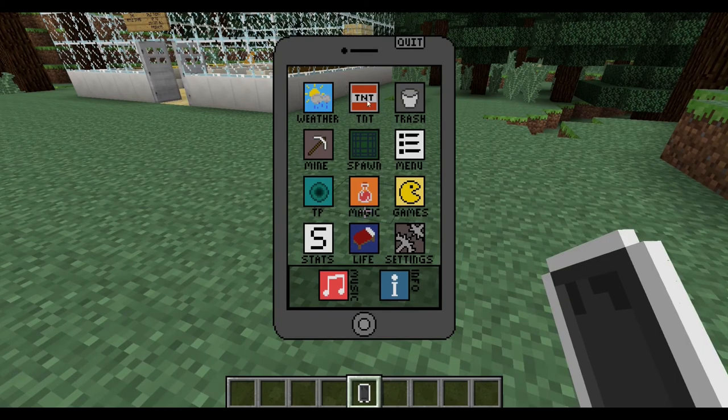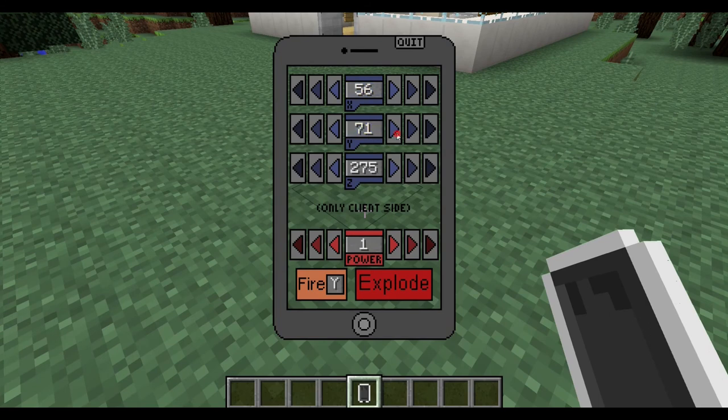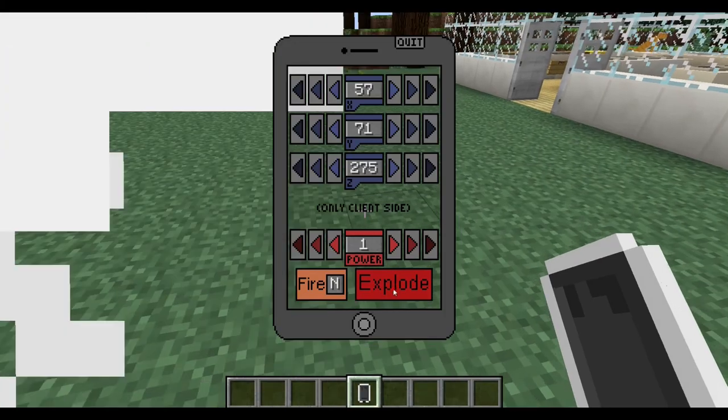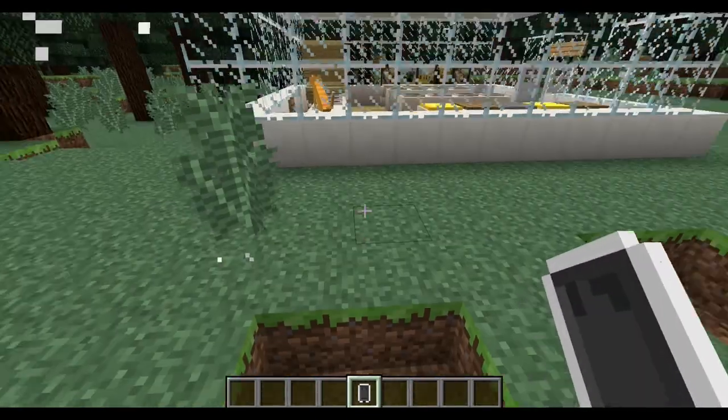The TNT app looks confusing but it's really not. The top blue area is where you change your coordinates — the defaults are where you are currently standing. You can change the increment by 1, by 10, or by 50 to control where the explosion goes. You can also change the power in increments of 10 or 50, and choose whether you want fire with the explosion. With a power of one, spamming the explode button should blast me up — but it's not working.